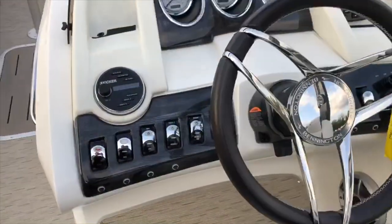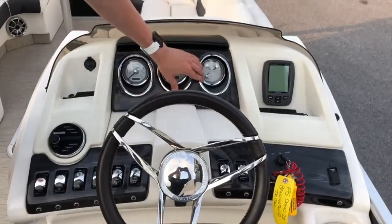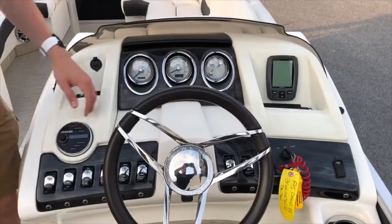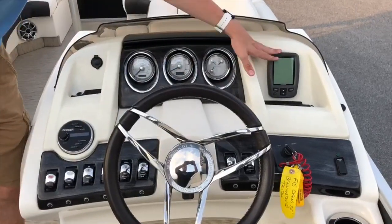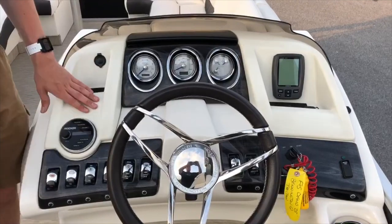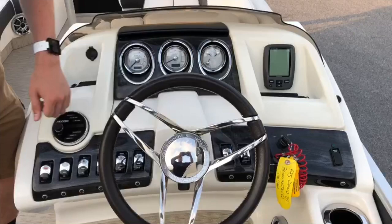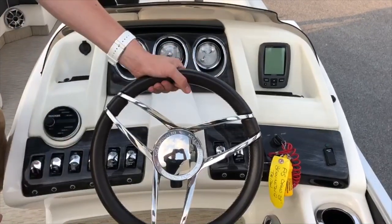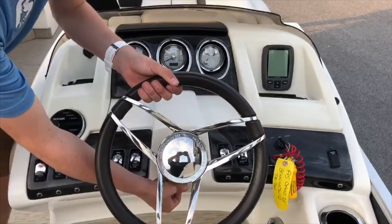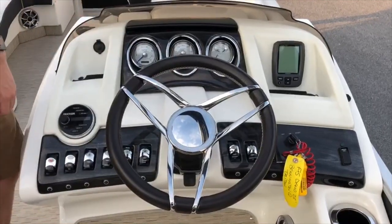Moving to the dash, on top you have the tachometer, speedometer, fuel gauge, trim for your boat, as well as a Garmin navigation system. Here we have the smaller Kicker stereo system as well as all the switches you'll need for your boat, including the lighted cup holder switch. The steering wheel is a custom steering wheel which can be adjusted using a lever on the bottom to fit any style that you like.